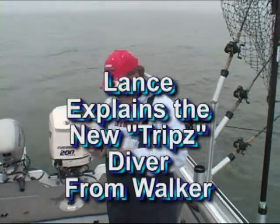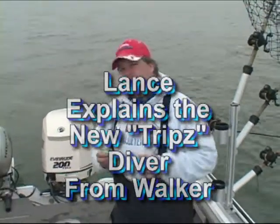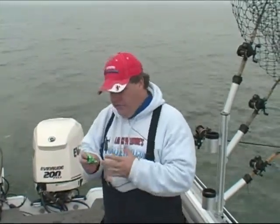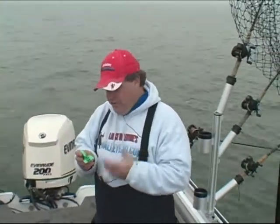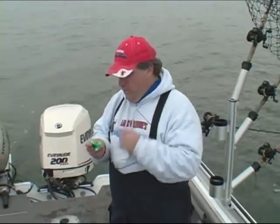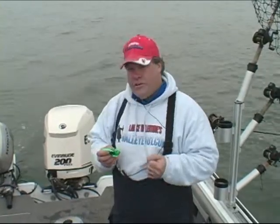Something new and exciting comes along, and I've got it right here in my hand. This is the new Trips Diver made by Walker, and we were really excited about this. This style of diver, called a Jet Diver or a Non-Directional Diver, has been around for a long time in a couple of different forms, but what's so exciting about this Walker Trips Diver is this.